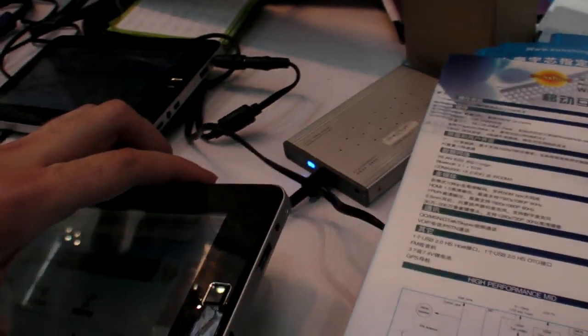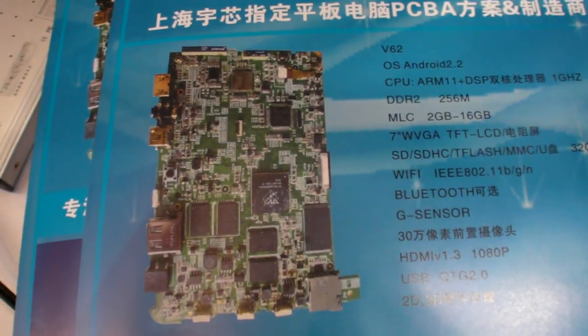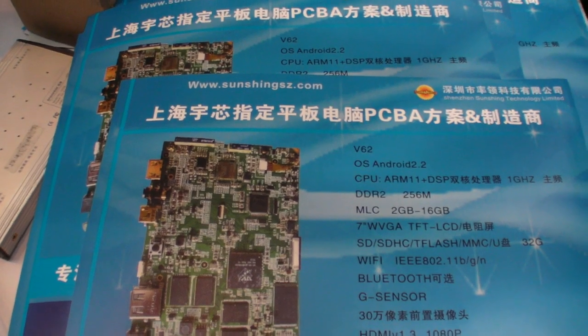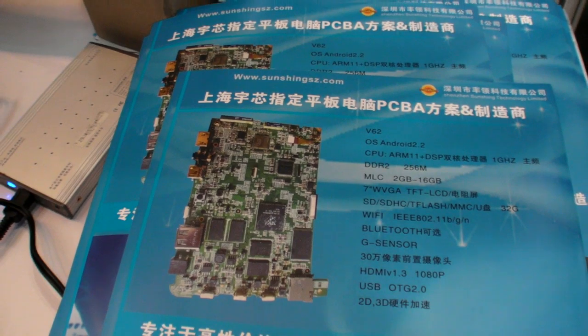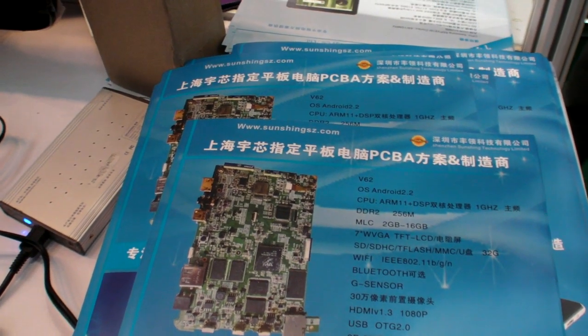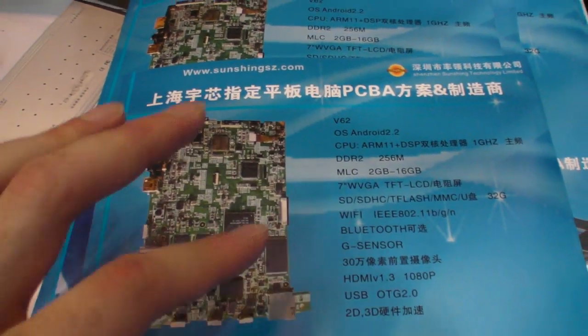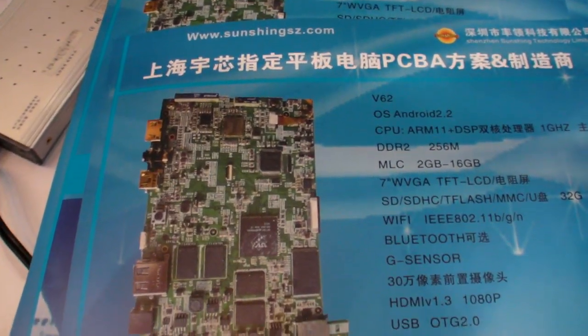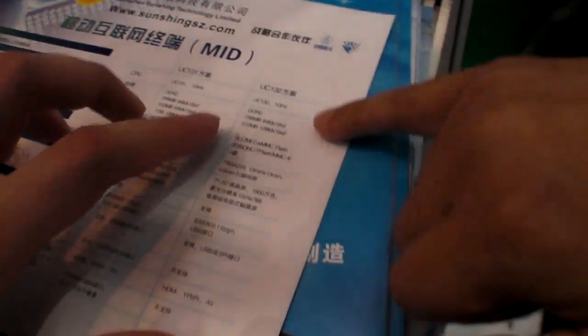No price for this, huh? PCBA price? No. How much is the PCBA price? 40 dollars. 40 dollars for the PCB? Yes. All right — with everything included? 40 U.S. for this one.